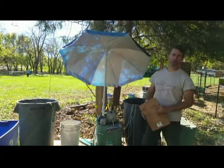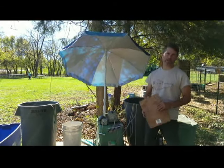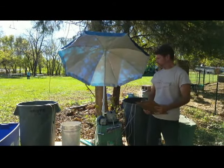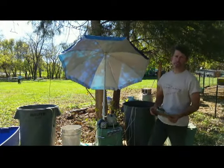Hello everyone, this is Paulie from WormFarmingReveal.com and the WormFarmingRevolution line of products.